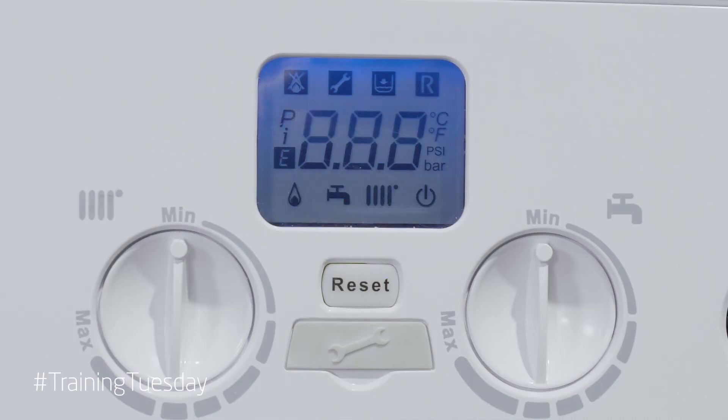Once you've turned the power on to the boiler for the very first time, you will be met with triple zero in the display window. The boiler will not respond to a heating or hot water demand at this time.